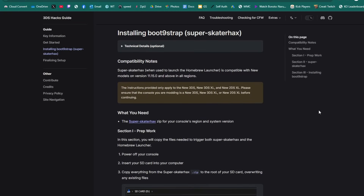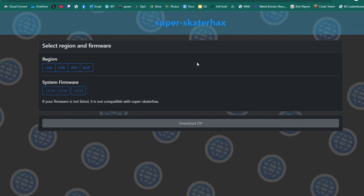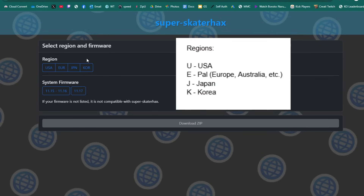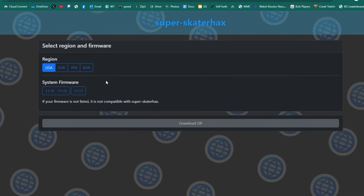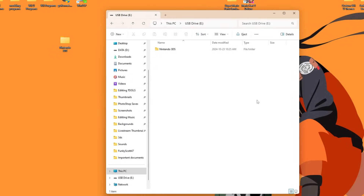Back on the official guide under 'What You Need,' click on Super Skater Hacks and it'll take you to that page. This is where it depends on your model — under Region, select whichever region you are. Mine is U for USA, so I'm going to select USA. My system is updated to 11.17, so I'm going to click that one. If you're on an older firmware, select that one. Once you've selected the proper options, click Download Zip, and it will download a zip file.